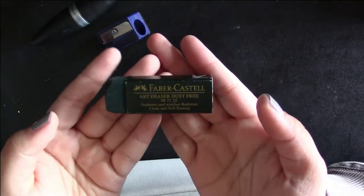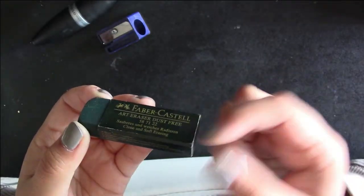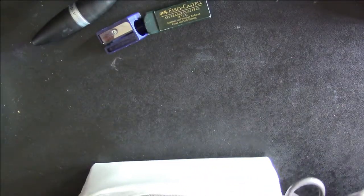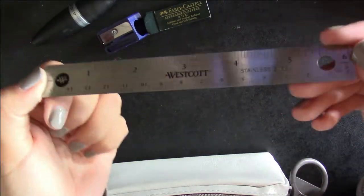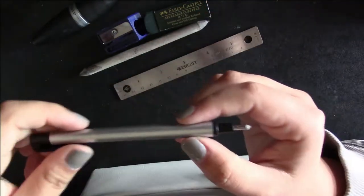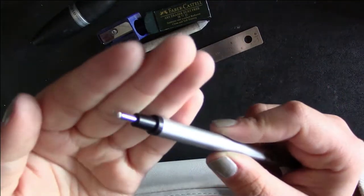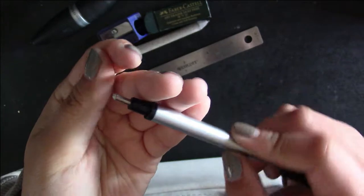My favorite eraser right now is my Faber-Castell Art Eraser Dust Free. It is not actually dust free — it just clumps together rather than having a bunch of powder everywhere, which I kind of like. I also have a ruler — just a six-inch ruler to make quick lines. I have a blending stump, which are pretty cheap and you can find them at any art store. And I also have my other favorite eraser, which is a Tombow Mono Zero — it's tiny, like a mechanical pencil but it's an eraser, and it's really good for getting into details and highlights.